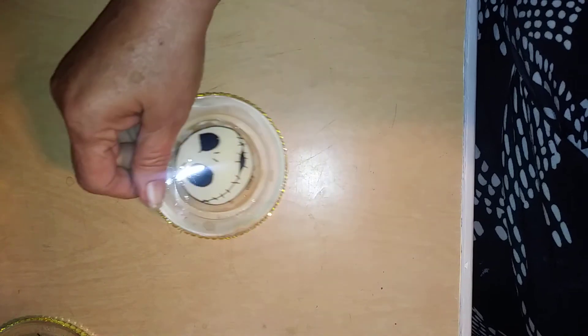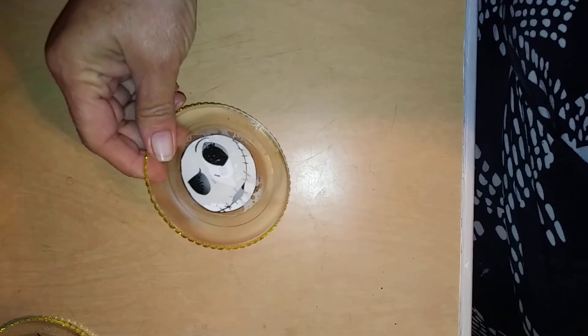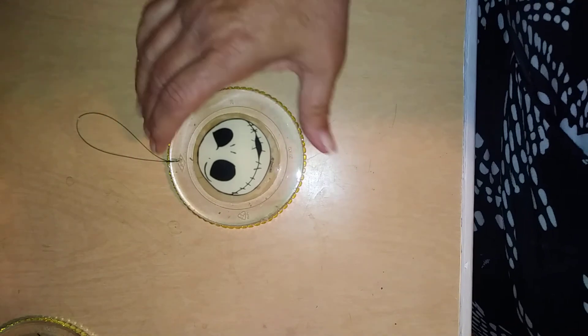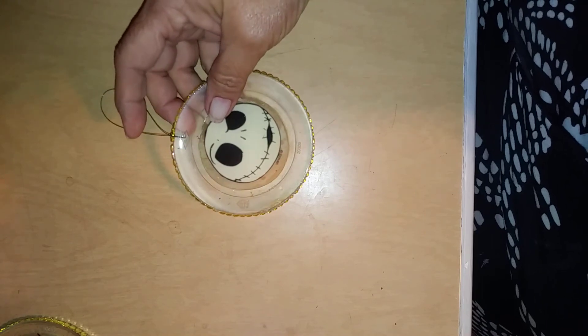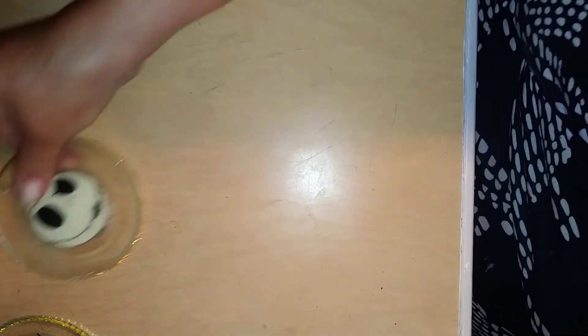And then of course we've got to have the star of the show. He's not near as big as that one, but he is the star of the show, and you can tell which way it goes by looking at the facial feature, or whichever way you want it to go. Pretty much did the same thing — it's got just a little bit of glitter in it, nothing fancy. Got that cute little trim on it, same fishing line.